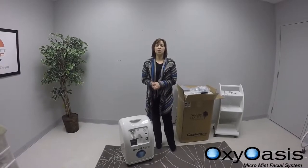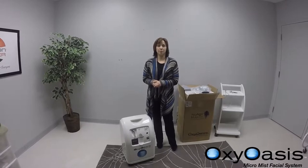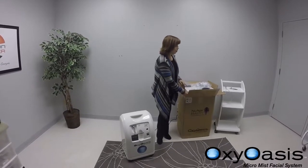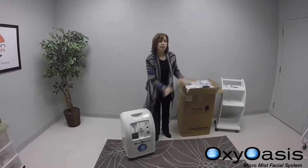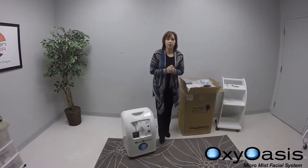Today we're going to show you how to install your brand new OxyOasis Micromyst facial system. When you receive your OxyOasis, you have a big box — you get it out, and then we're going to show you all the different parts and accessories and how to connect everything.